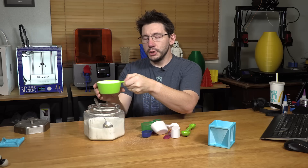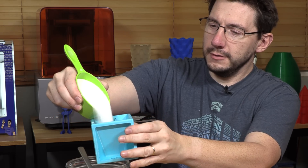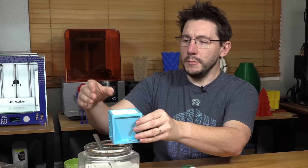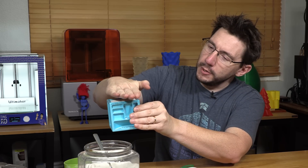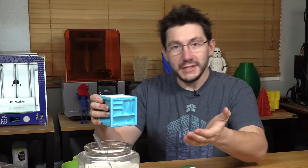Now that we have the sugar in the one cup, let's see if we can pour it into this one cup without making too much of a mess. It's a little bit difficult to see, but it's super close. It's not perfect — it's not a perfect cup — but it's super close. I wasn't expecting that.